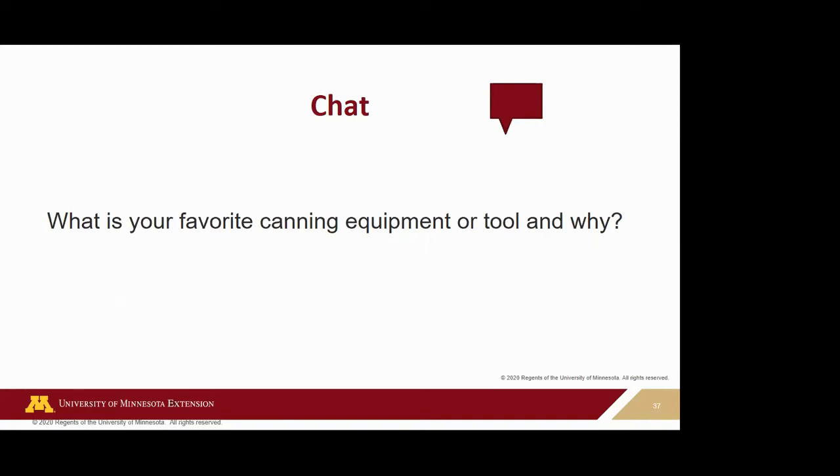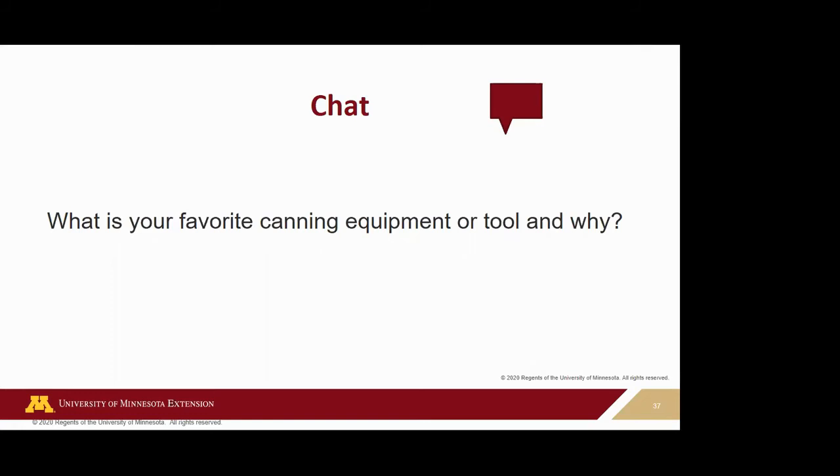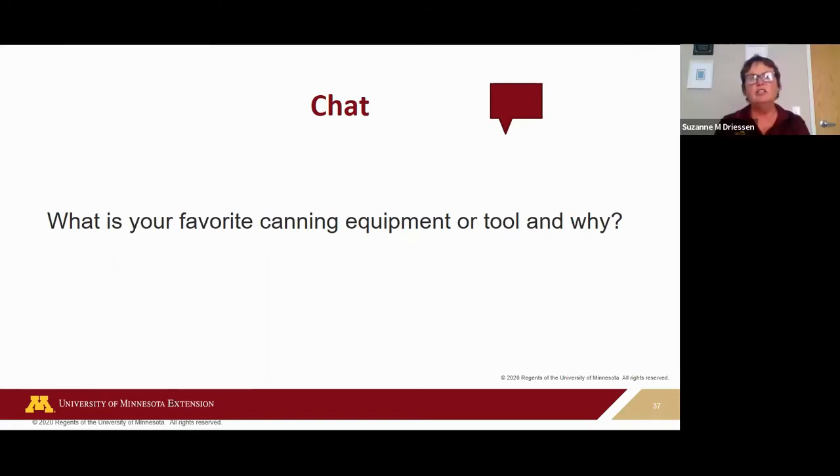From the chat about favorite canning equipment: someone said the water bath canner for ease of use; the jar/can lifter — how else do you get them out?; a padded dish dryer for hot jars when they come out of the canner; and a canning funnel. The jar lifter is probably the best tool for getting those jars in and out safely.